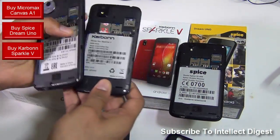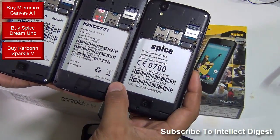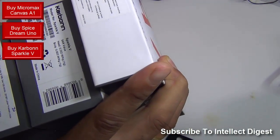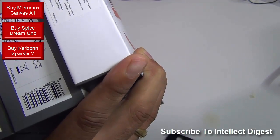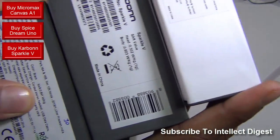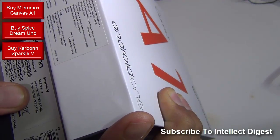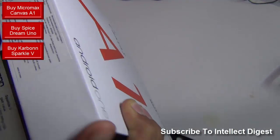Looks like they are using very, very similar hardware — not even just the specification, but the hardware is also very similar. When it comes to SAR rating, the specific absorption rate or the radiation rate, it is lowest on the Spice phone at 0.641, followed by the Carbon phone which is at 0.803 for body, and followed by the Micromax which is 0.93 watt.